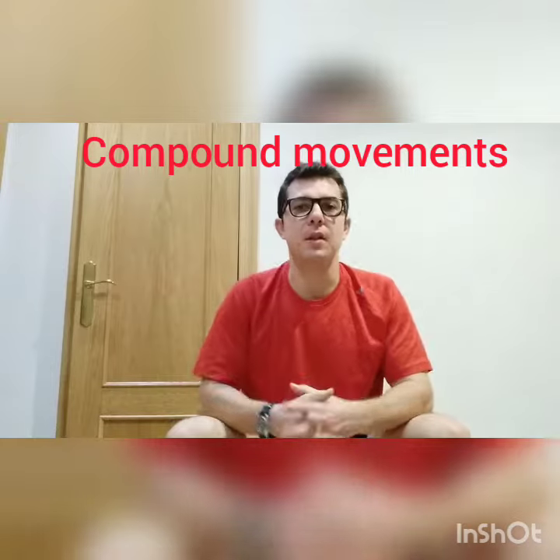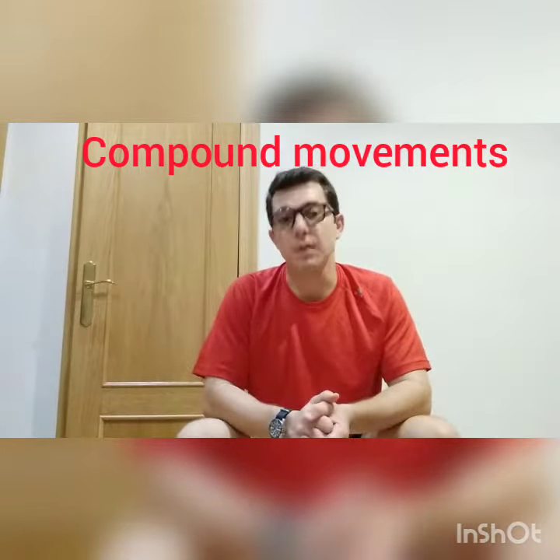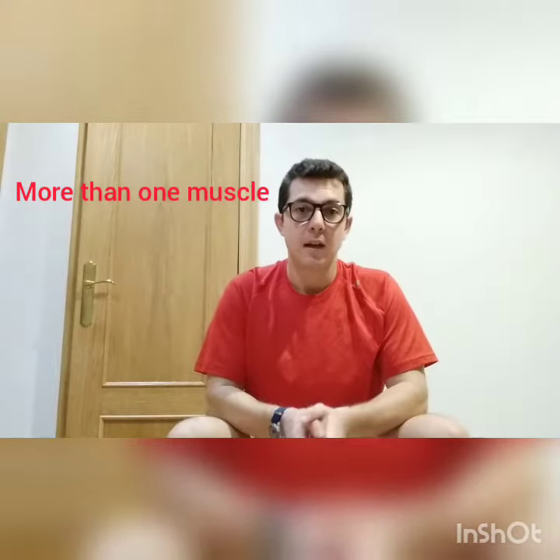So first of all, a compound movement is an exercise or a movement that involves more than one muscle. They're usually exercises that involve a lot of the body being used at the same time. By doing so, we're working more muscles in less amount of time.